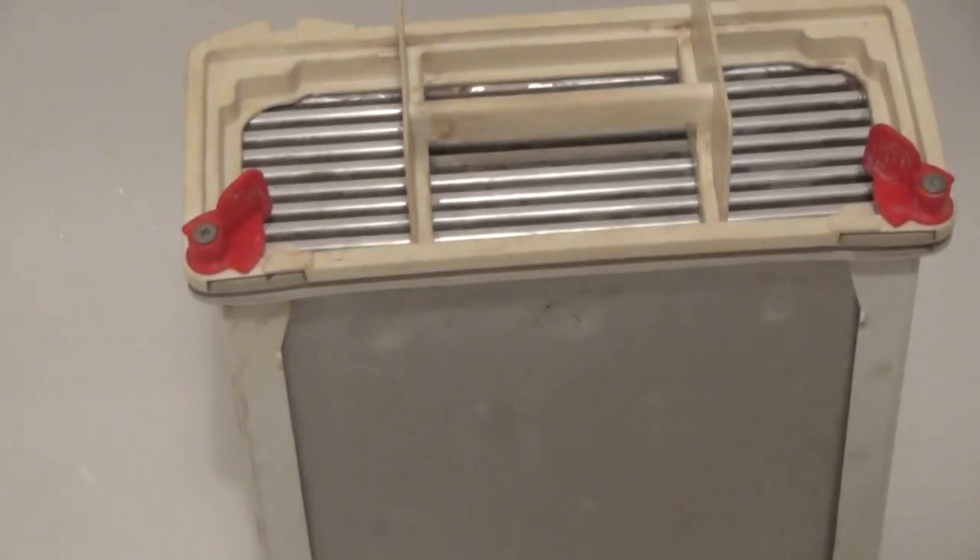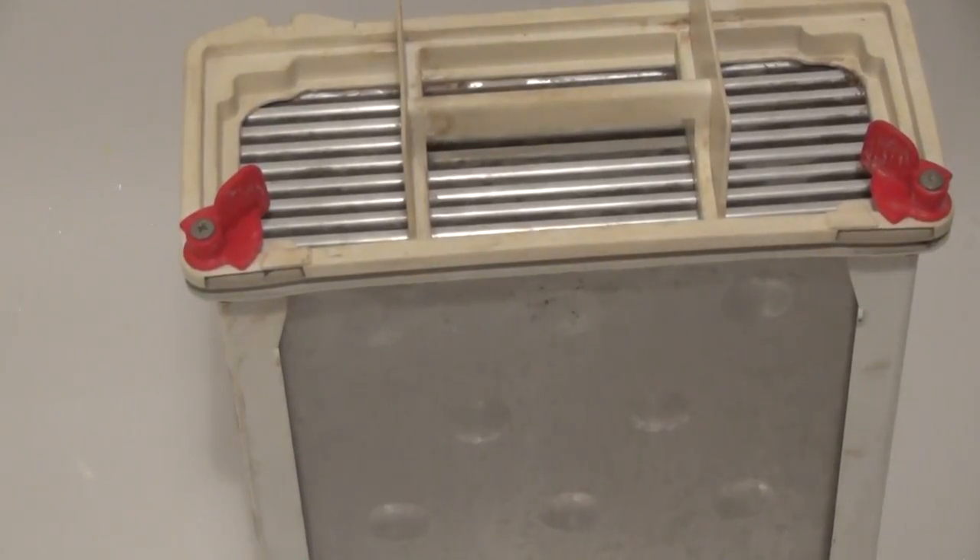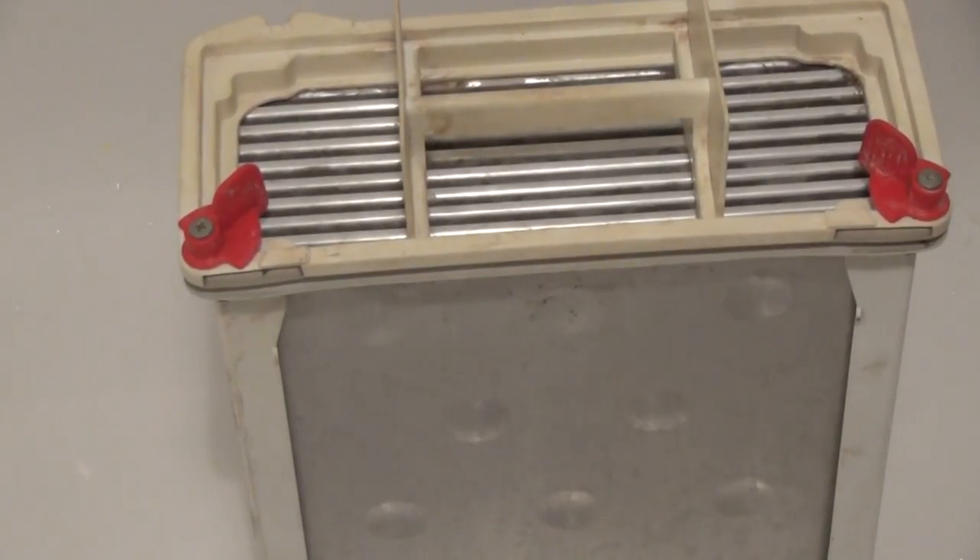When you clean it, you want to use both hot and cold water from the shower — you'll need to adjust the temperature. The cold water is more powerful, but the hot water loosens the fluff up.